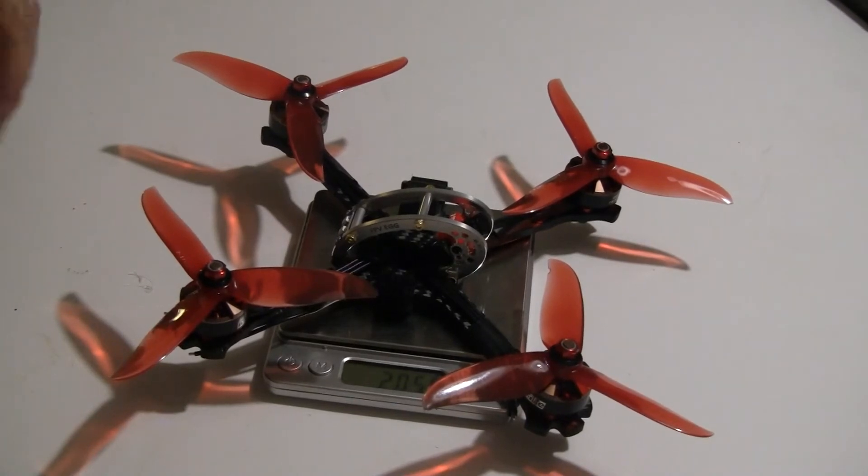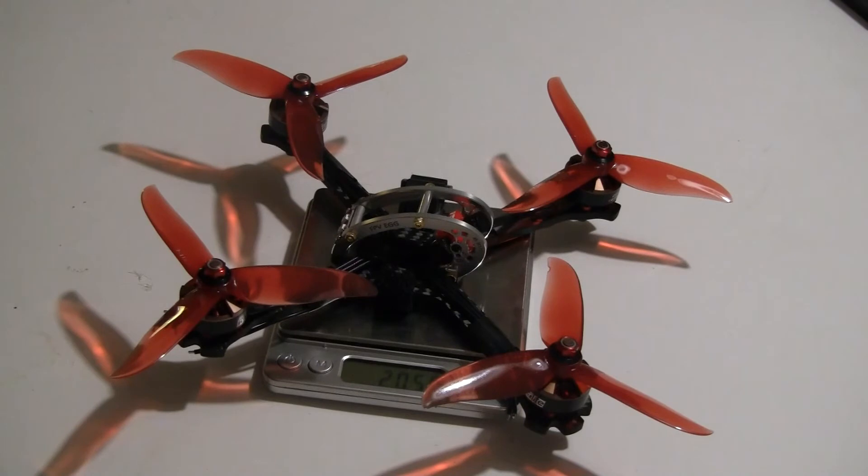I finished up the build of what I have, and the dry weight right now is about 206 grams. There's six grams of extra motor wire that's going to come off, so it's sitting right at 200 grams. What I'm missing is the VTX at six grams, the ESC and flight control stack at eight grams, and a battery cable at about eight grams — so I'm adding 22 grams, bringing the total dry weight to around 222 grams, which is excellent.